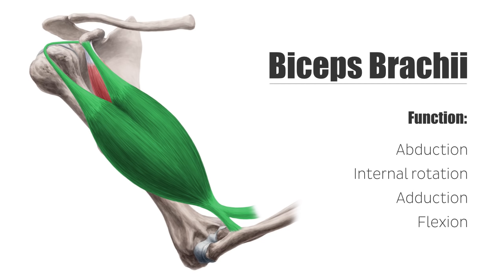In the elbow joint, the muscle bends the forearm and rotates it outwards, which is known as supination. The supination is most powerful in a flexed elbow. In addition to the movement functions, the biceps has the important task to support the humeral head within the shoulder joint.